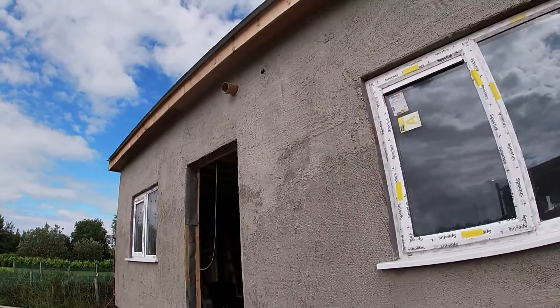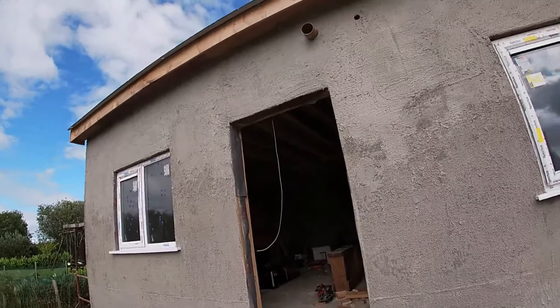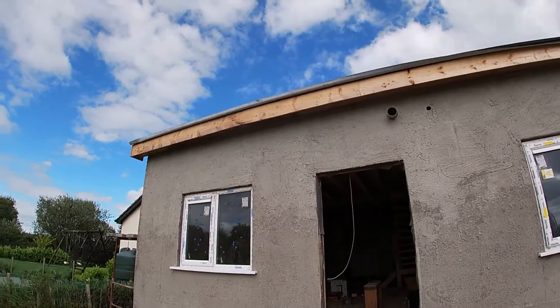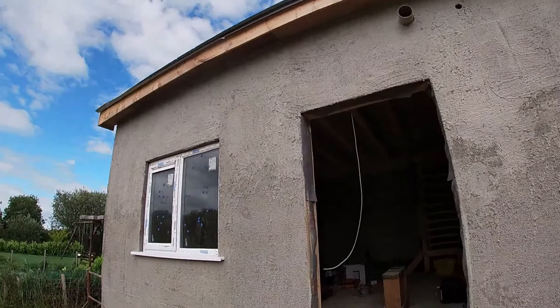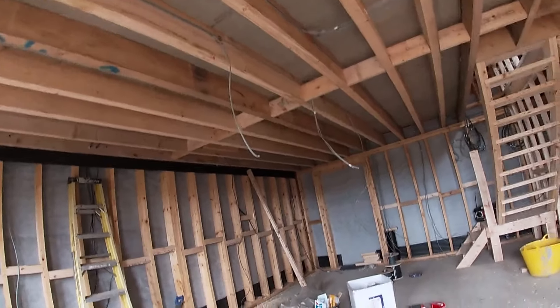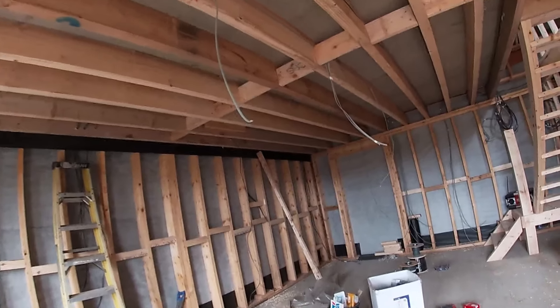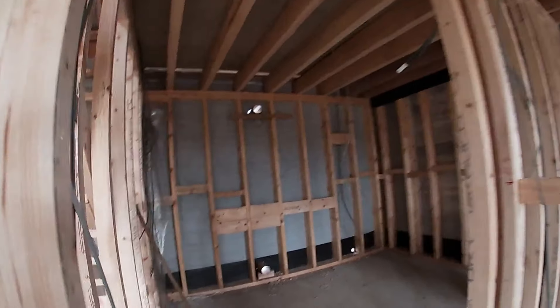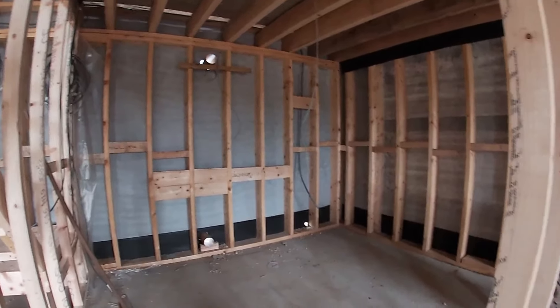This is the first type of house that I've built like this. I've done basically it all myself — the only thing I haven't done is the plastering and the first fix wiring. I'll give you a wee walk round. This is going to be the bathroom, utility room.